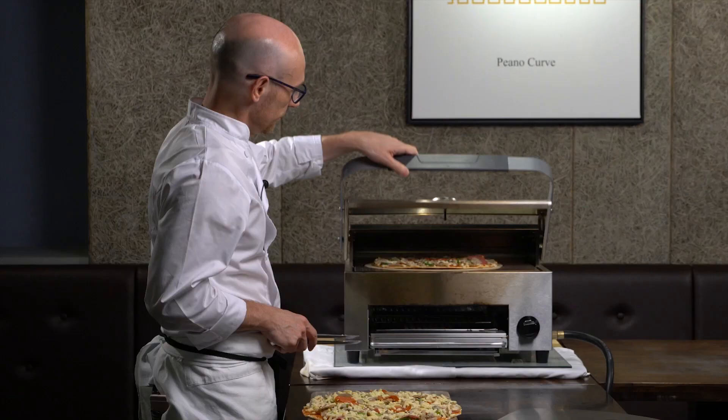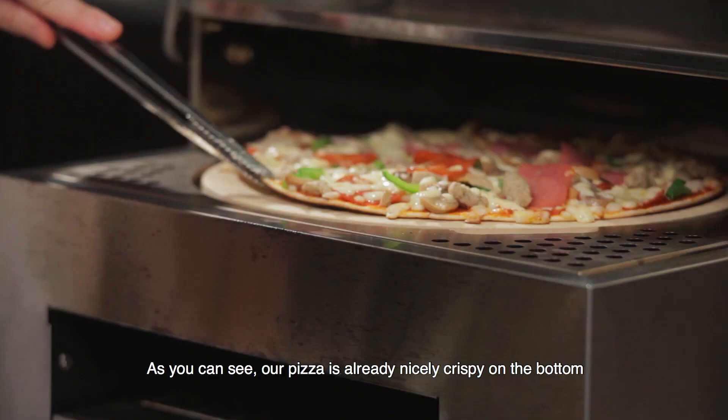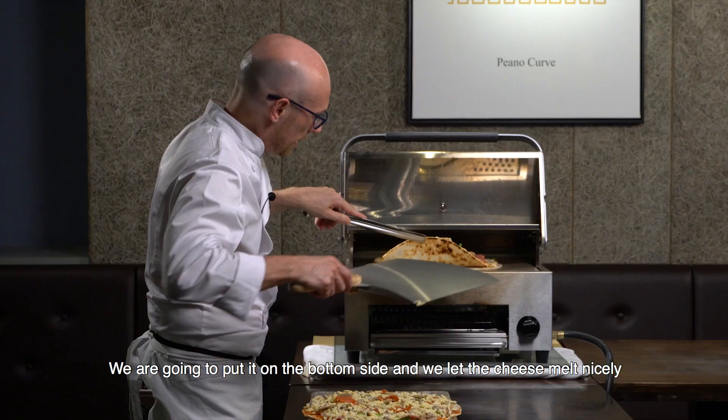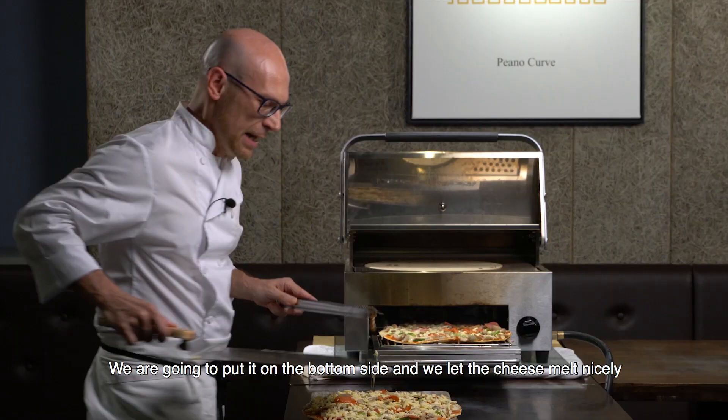As you can see our pizza is already nicely crispy at the bottom — you can see it's got a beautiful color. So what we're going to do is put it on the bottom side and let the cheese melt nicely, and at the same time we bake the other one on the top.